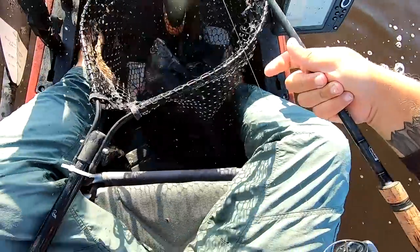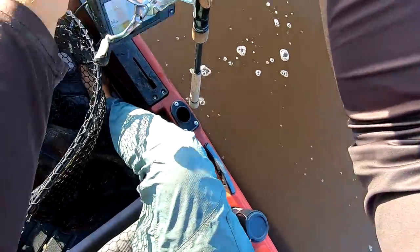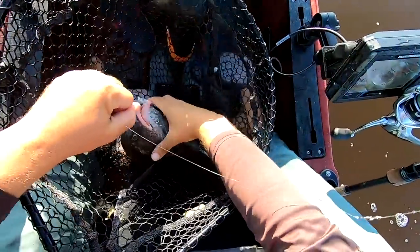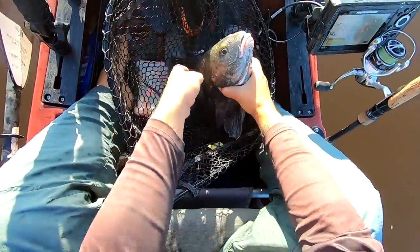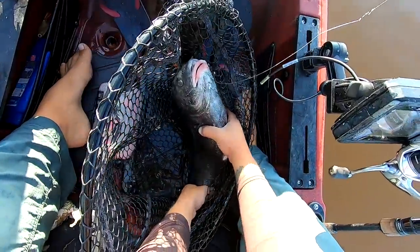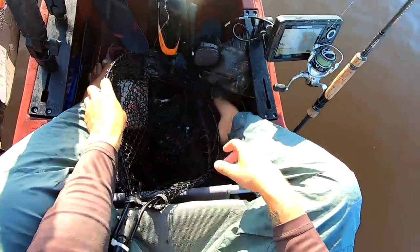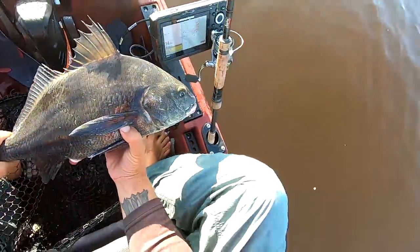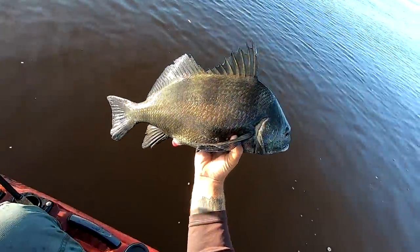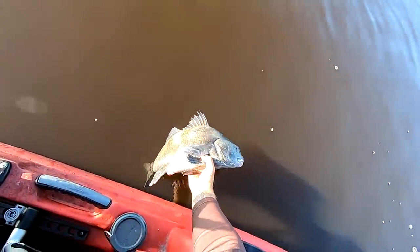Maybe the incoming tide is going to produce the sheepshead. This is not a bad black drum — actually a good eating fish — but I like keeping them in winter when the water's in the 50s. I find they have less of a muddy taste then, much cleaner, and they start tasting more like tautog. Look how dark this one is — still a good quality fish.